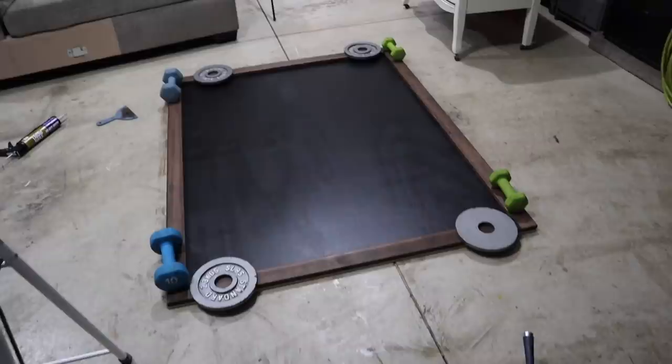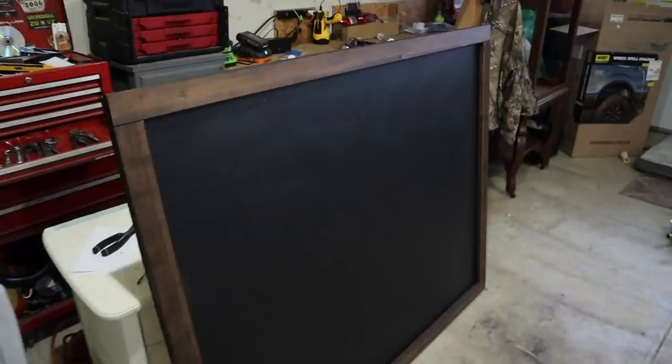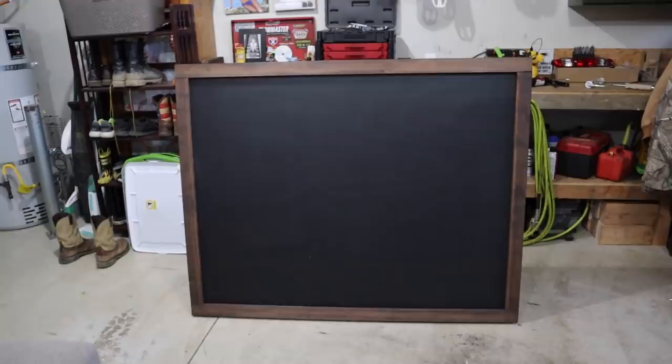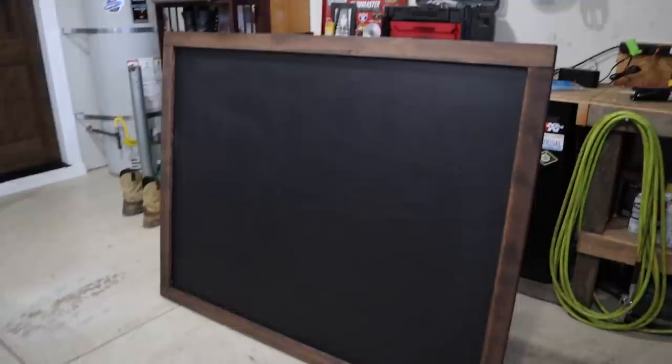Good morning, you guys! It is the next day. We are headed out to the garage. The chalkboard is complete — I just stood it up on its side this morning. As you can see, I stained the edges and it looks so great. I'm so excited. We are going to go ahead and get started hanging this up on the wall now.